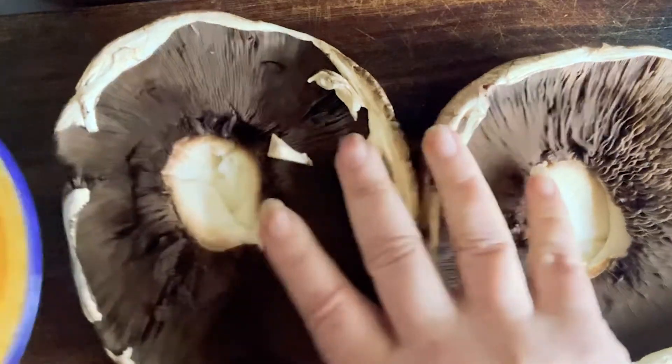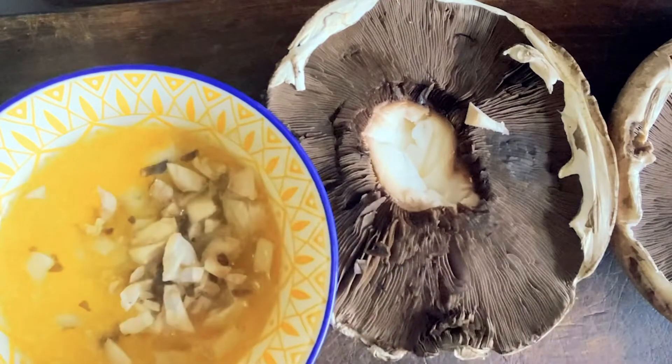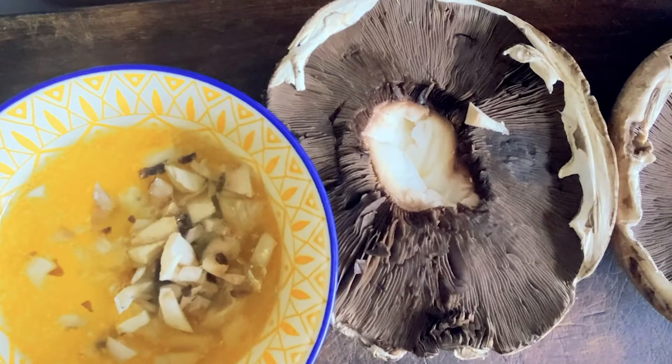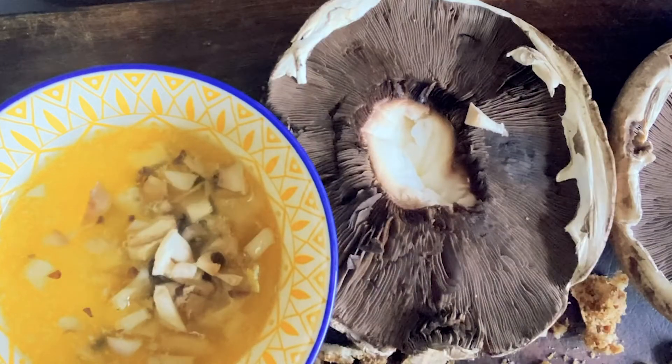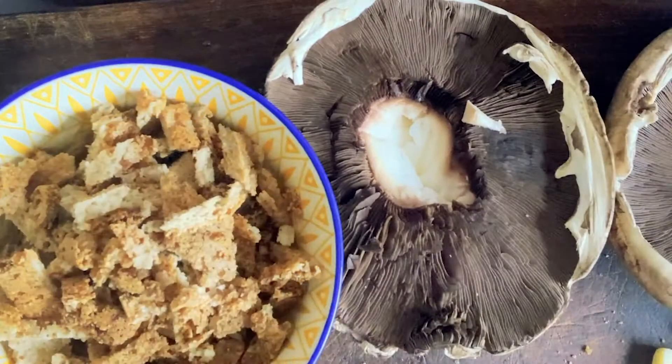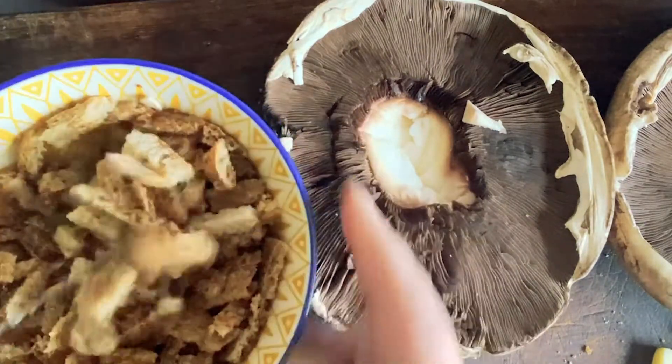We have some melted butter, gonna throw those in. And we have some toast — just toasted bread. I've used some keto bread and we're gonna make that into little crouton bits. That's going in the butter as well, and we'll just immerse that so it soaks up the butter. That's gonna be our topping.